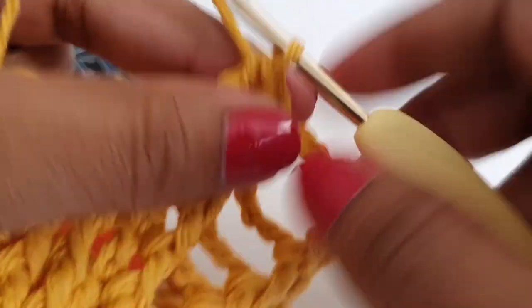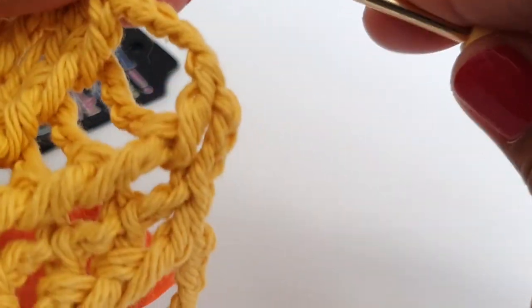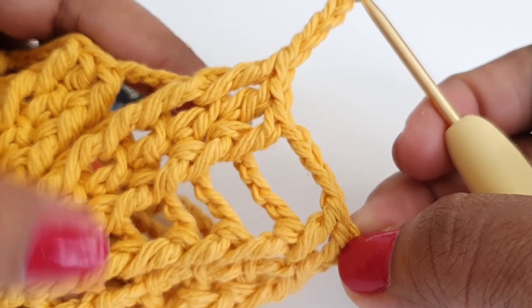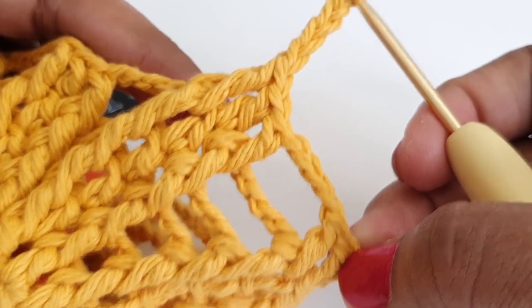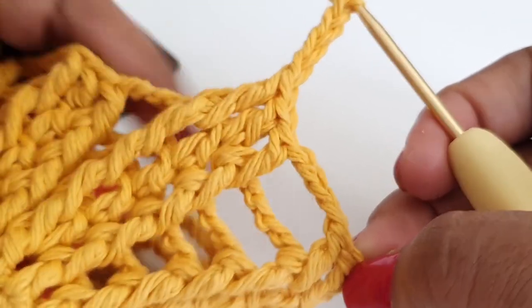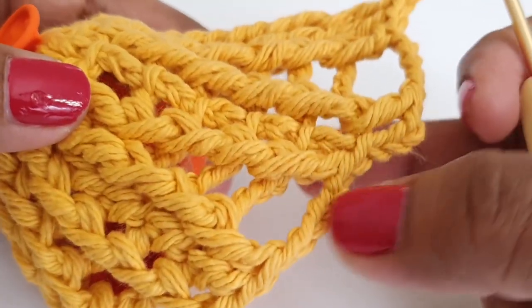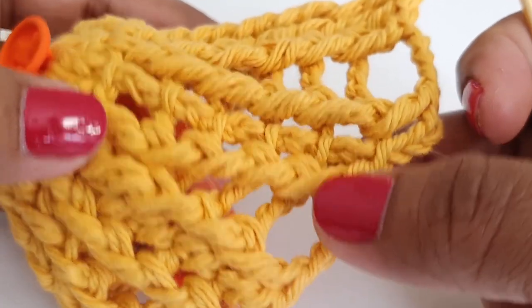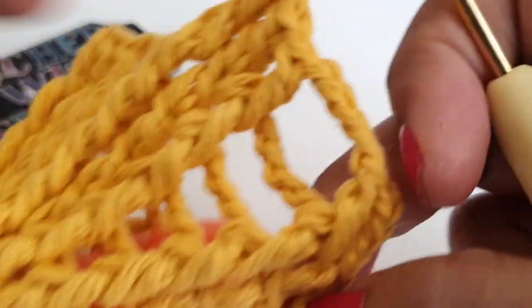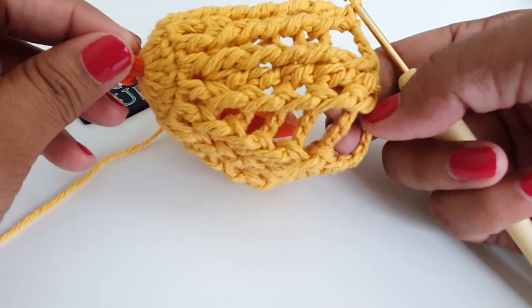After chain four, work around the next front post double crochet and make one front post double crochet, then chain four. In round number seven repeat these stitches: after chain four make one front post double crochet, one double crochet, one front post double crochet, then chain four. Repeat and work till your last front post double crochet stitch to complete round number seven. Round number seven is done.